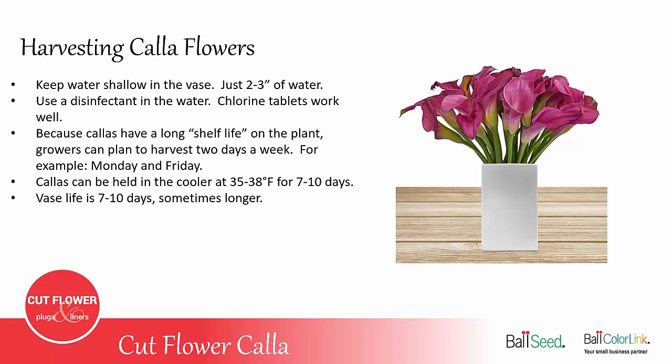Because Callas have such a long shelf life on the plant, growers can plan to harvest just a couple days a week — for example, just harvest on Mondays and Fridays. You don't have to worry about picking them every day like you do with lilies or sunflowers. Callas can be held in the cooler at 35 to 38 degrees for seven to ten days, and then they still have a seven to ten day vase life, sometimes even longer.